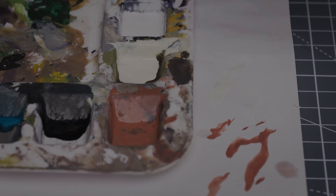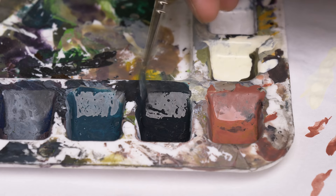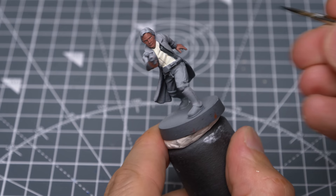Moving on to the clothes, I'm now painting the shirt with the Ivory. This may need a couple of layers if you're painting over a dark coloured prime. I'm now mixing some dark sea blue into some black in a roughly 1 to 2 ratio, and using this to paint the waistcoat, the gun and the boots. I'm applying this thinly enough to the waistcoat and the gun to allow some natural variation in tone to occur.